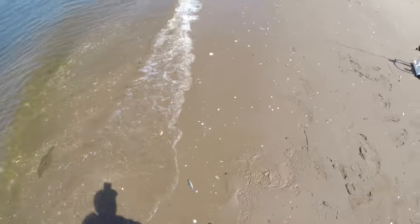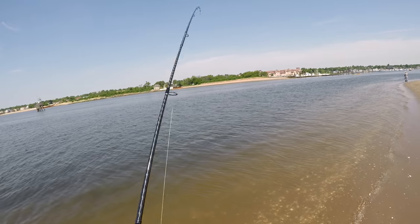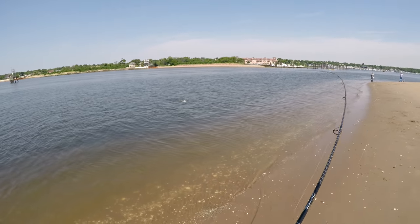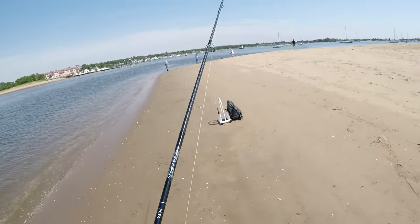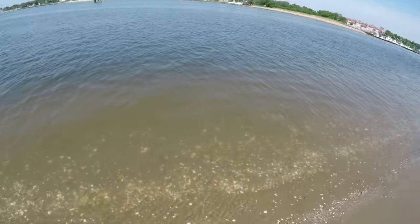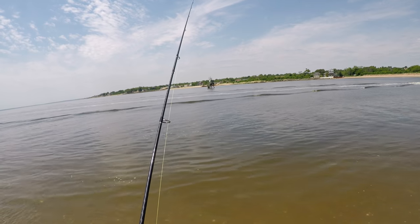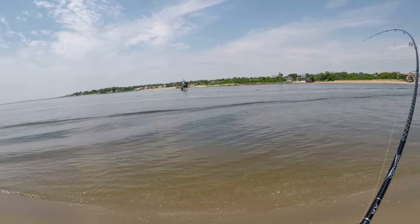I switched back to the five inch easy shiner with the three-eighth ounce jig head — that's my default shore jigging setup. I'm catching fish; they're all shorts at least for the time being, and I'm just enjoying this gorgeous day on the beach. One thing about shore fishing is it's so much easier in terms of convenience, there's no cleanup to speak of, and I can actually do other things after fishing. Usually if I'm out all day on the kayak I am done that day, and sometimes half the next day.